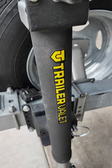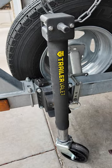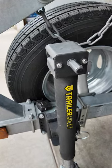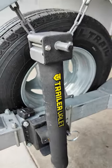This Trailer Valet here is pretty sweet. It replaces your standard trailer jack, but it has a fitting here that your drill just hooks onto with a socket.